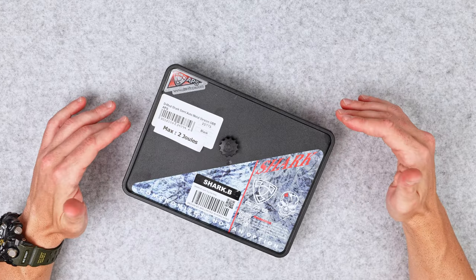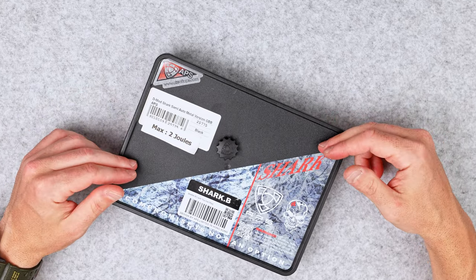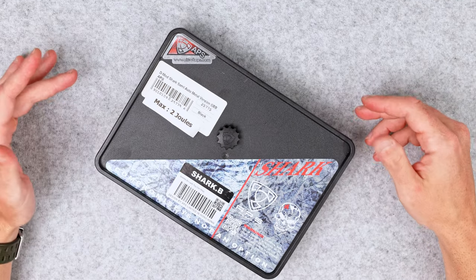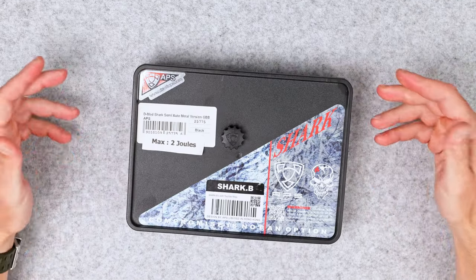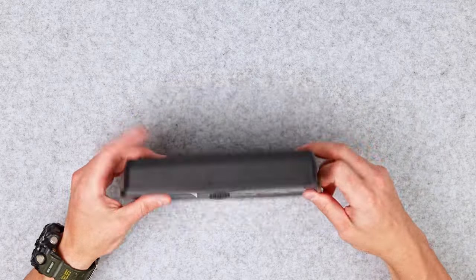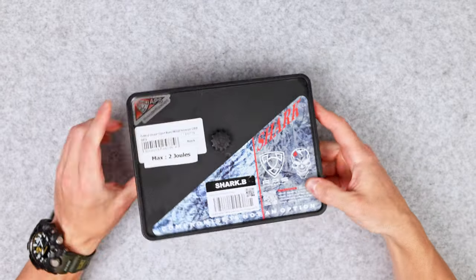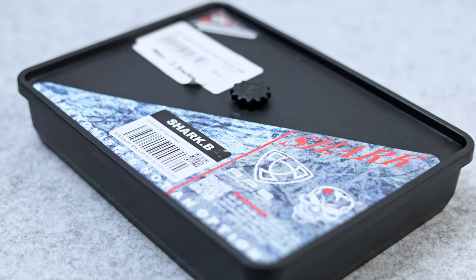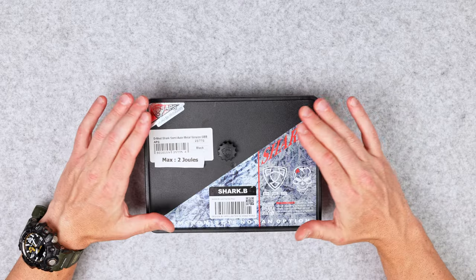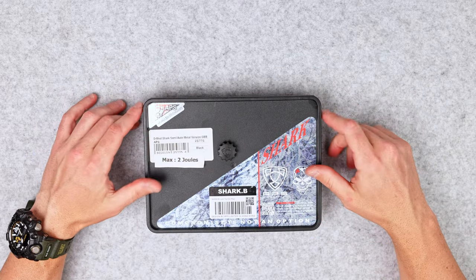At the end of the video I'm going to share one really nice trick that I found out with the APS Shark pistol. This is the box that this pistol came in — it's a hard plastic box, which is really cool. I do really appreciate that packaging. APS offers some really nice packaging on their guns.